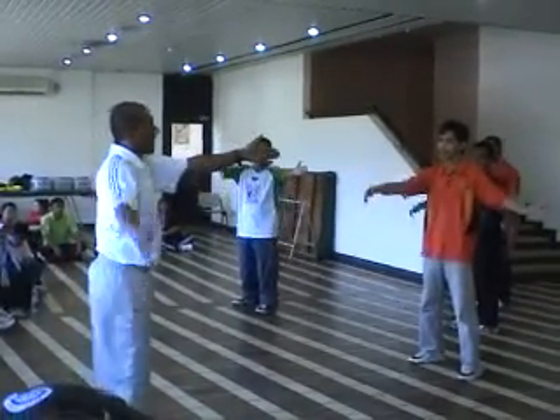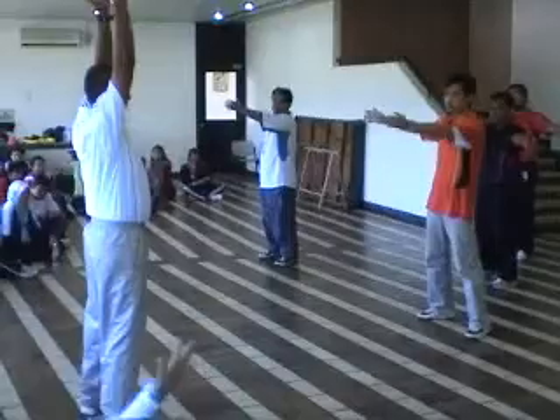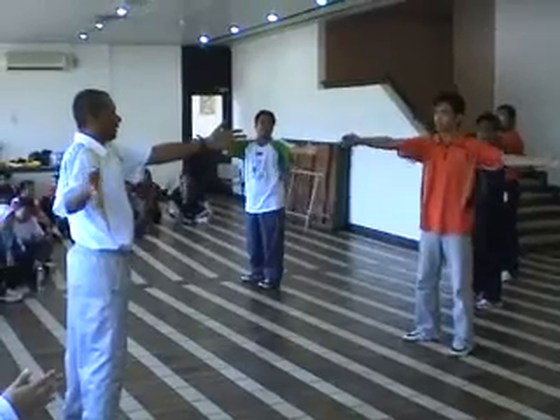Okay, sorry. Left front. Left front. Left front. Right side. Okay? One, two, five. Three. Again, again. Four.